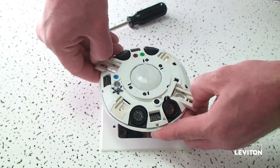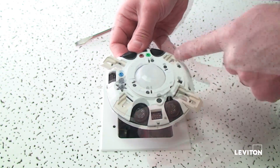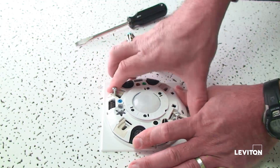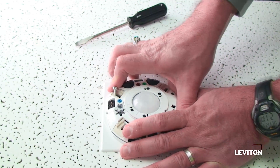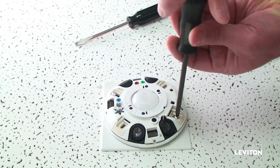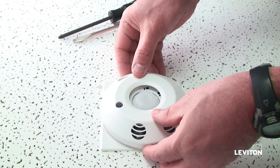Pull the coasters out. Choose the orientation you want the sensor to be based on your application. Push the unit so the screws come through the coaster, then push the coasters inside the unit. Tighten the screws so the sensor is fixed firmly. Snap the cover on and your sensor is installed.